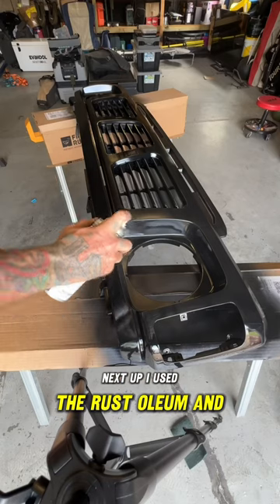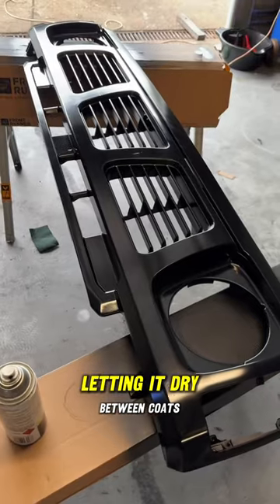Next up, I used the Rust-Oleum and coated it two times, letting it dry between coats.